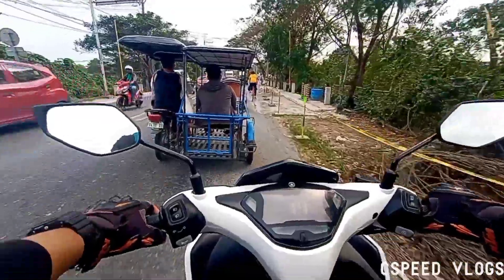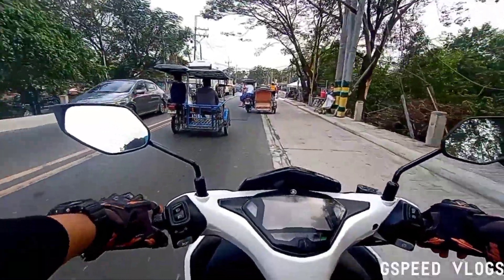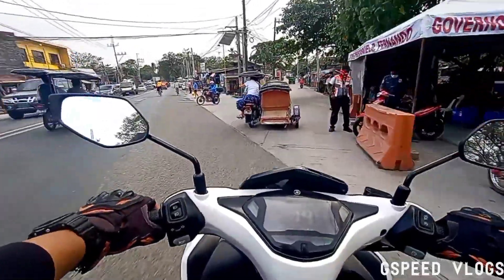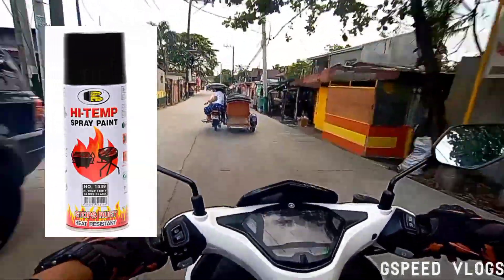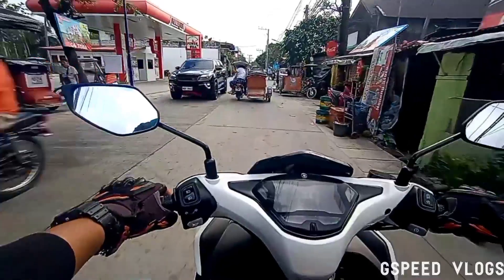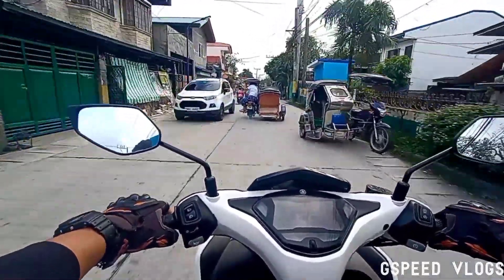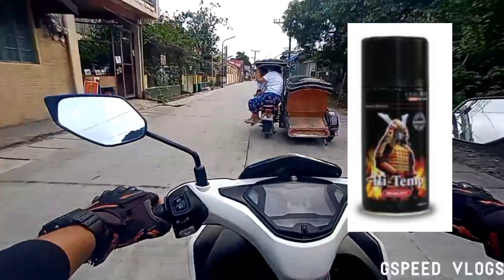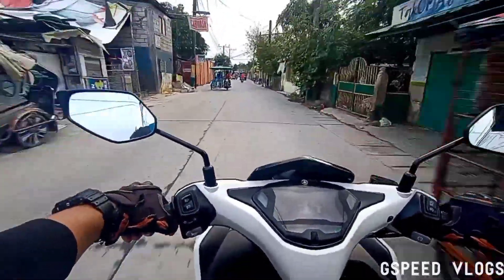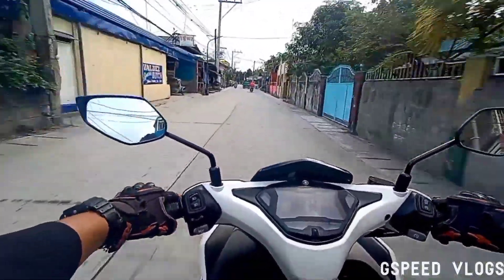Sobrang tindi nung kalawang eh. Kaya pinapinturahan na rin namin. Sa mga nagtatanong nga pala dyan, ang pintura pong ginamit namin — dito sa AROX, High Temp na flat black. Then dito naman sa NMAX, medyo mamahalin yung pintura na ginamit namin — Samurai. Kaya namin ito pinapinturahan para makaiwas sa mas malaki pong problema ang pwedeng maging dulot ng issue na to.